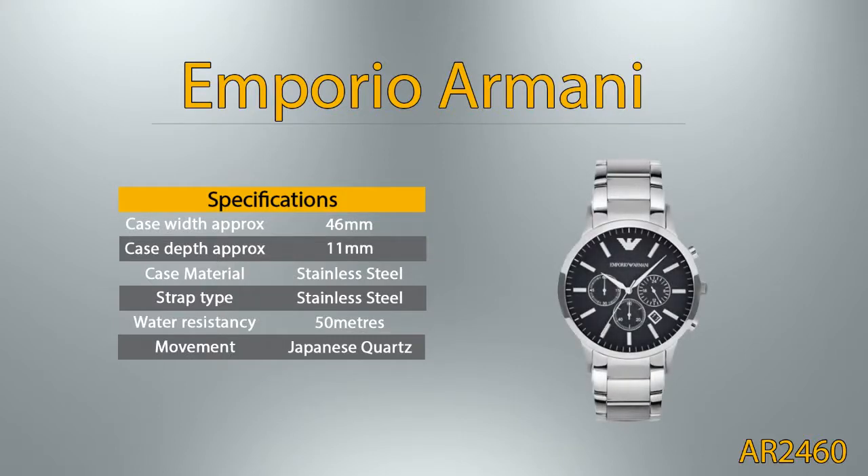Emporio Armani. Case width approximately is 46 millimeters, case depth approximately is 11 millimeters. Case and strap is from stainless steel material. A watch rated to a water resistancy of 50 meters can be used in basic water activities such as washing up or swimming; however it should not be used for diving or water sports.